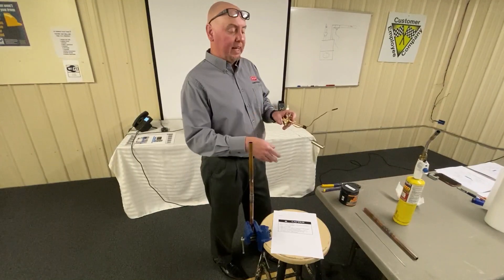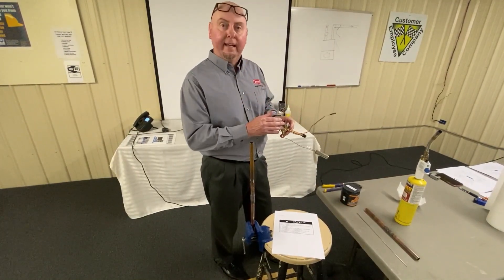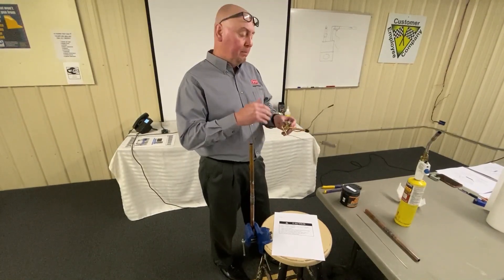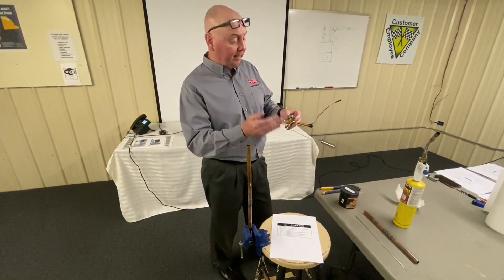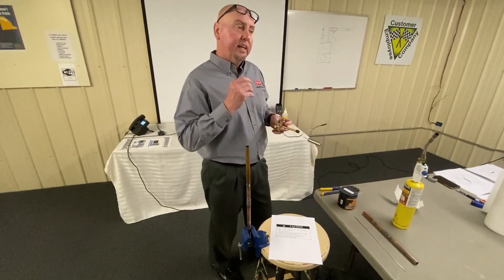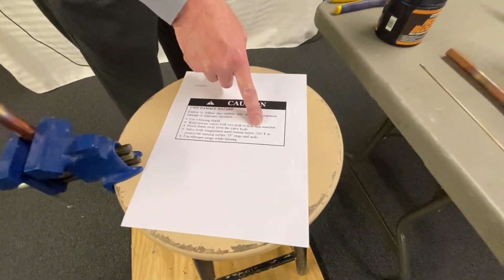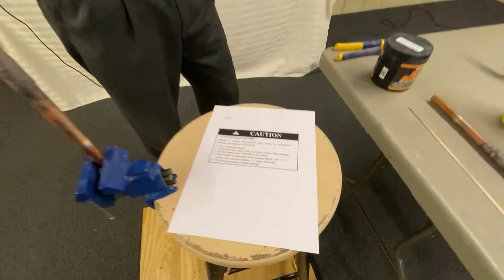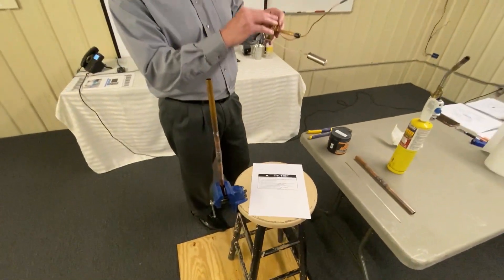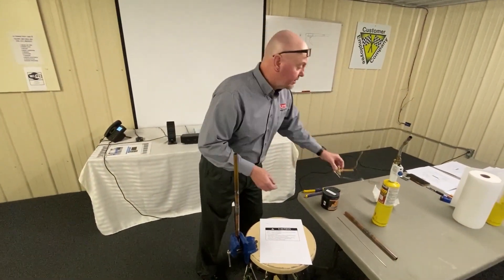We get a lot of questions on how hot you can get a TXV before you create damage. Anything around 200 to 250 degrees will start causing damage to the TXV. Installation instructions often have that number listed inside the packet that comes with the TXV — in this particular case, 250 degrees Fahrenheit is the maximum temperature you can get onto this TXV or this bulb before you create damage.